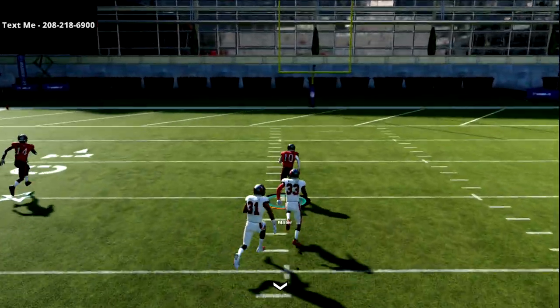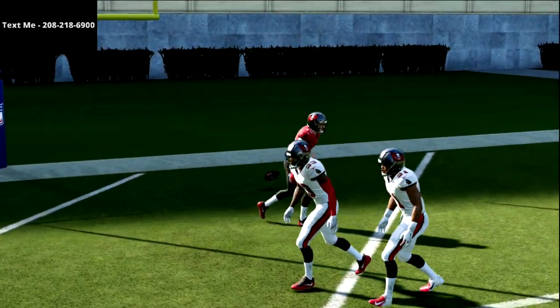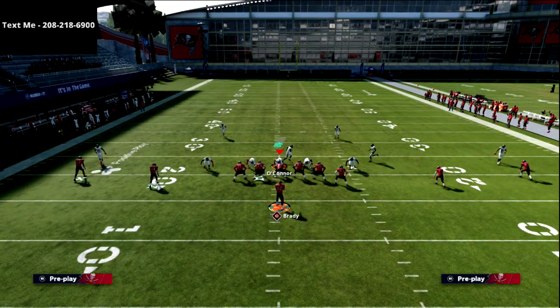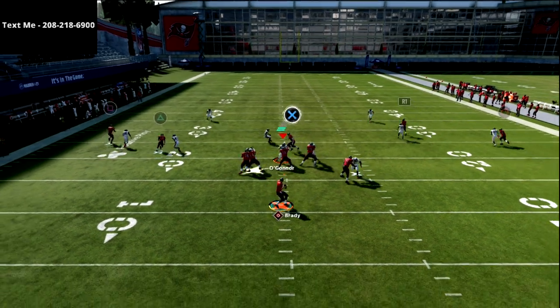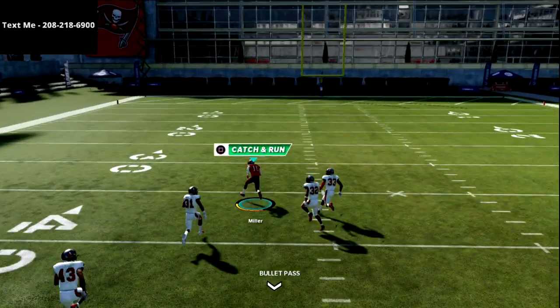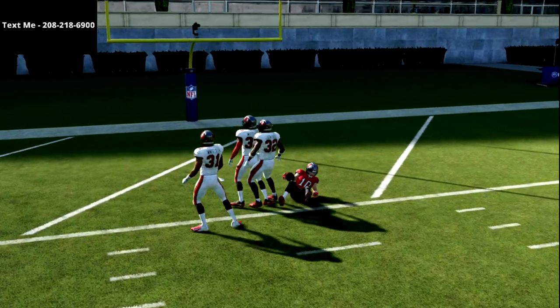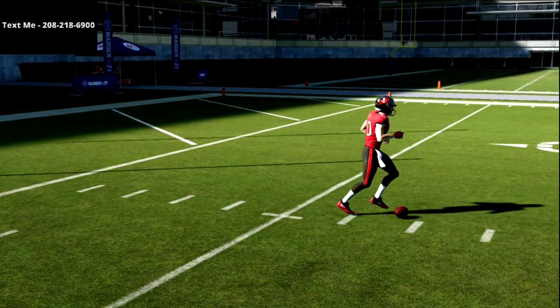If you're playing someone running a lot of press or shaded-down man-to-man, this is a great play because Scotty Miller doesn't get pressed out of this. If they're shading down, you see that false step right off the snap, and I can just pass lead inside and absolutely kill the shaded-down man-to-man coverage. So if you're getting some of that, this is another really good play to go to.